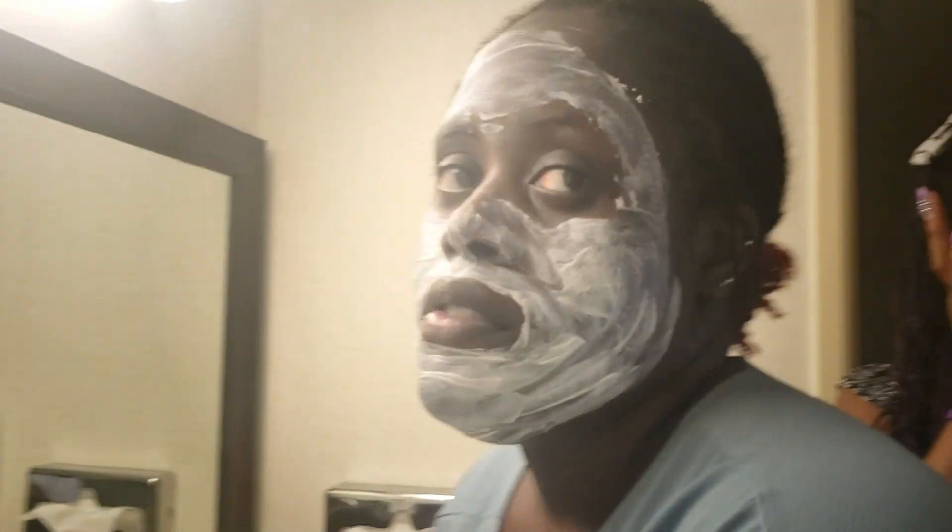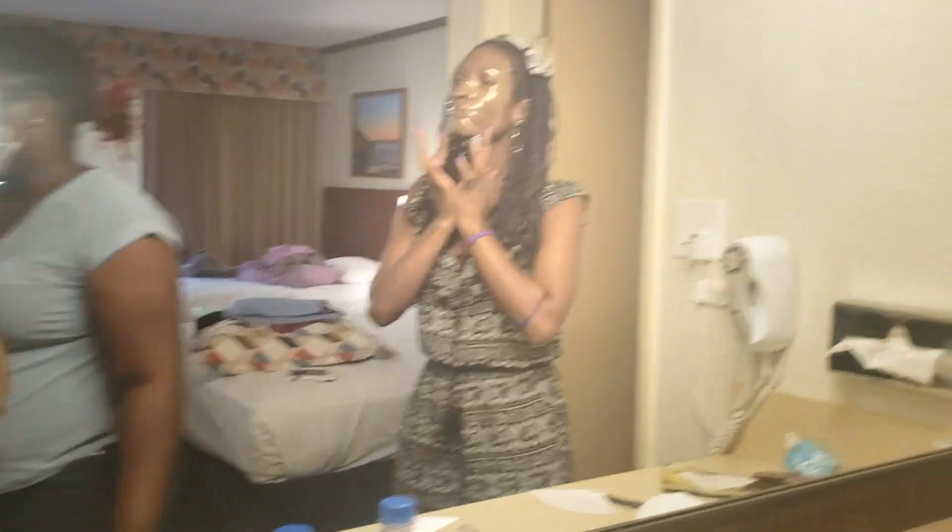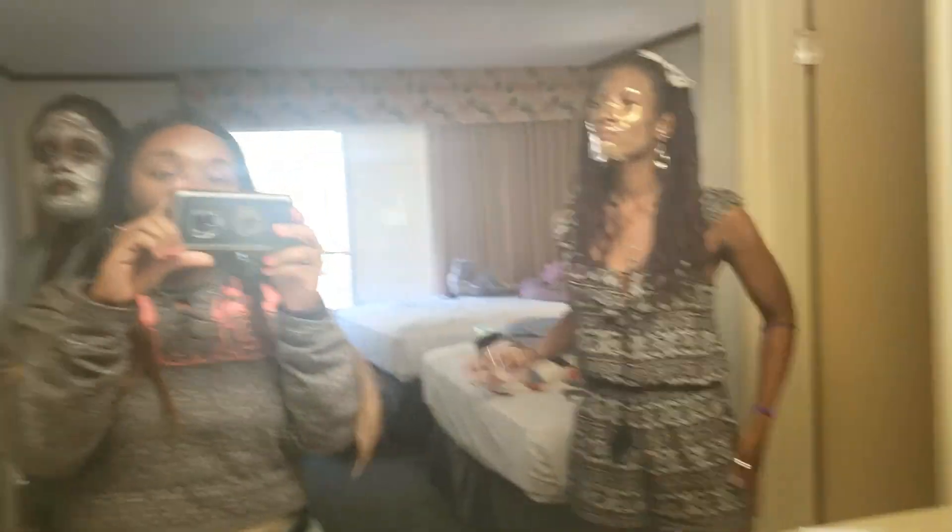Tiffany's over there with a two-piece mask — it's like she's in a masquerade! One piece is for the forehead and nose, and the other part covers the mouth. Now I'm gonna put mine on — literally, it's gold! Her mask stays on for about 20 minutes. Carolyn's is 10 to 15 minutes, and mine is 20 minutes as well.